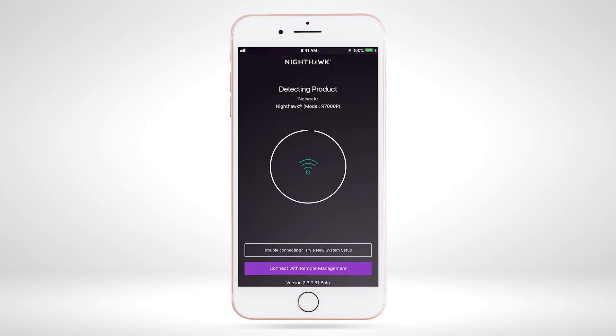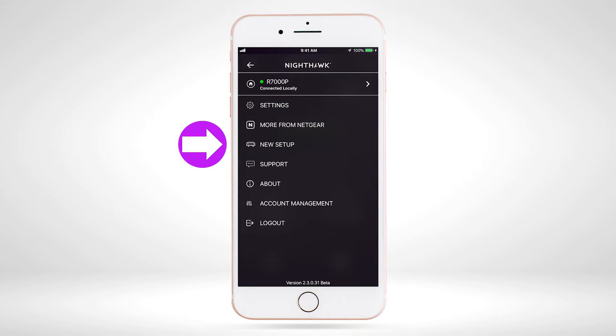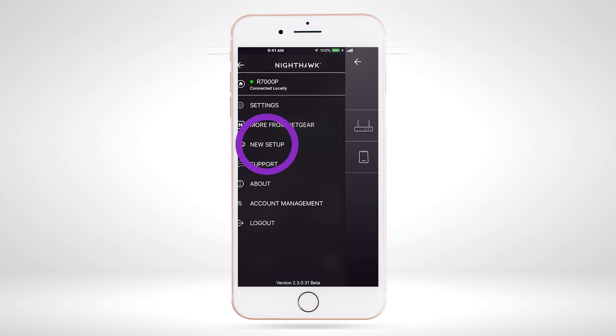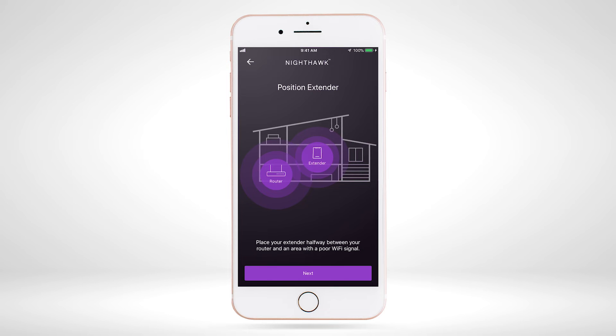If the router is supported by the Nighthawk app, click the home icon at the top left of the dashboard. Click on the 'New Setup' option, select 'Range Extender', then select 'Next'.